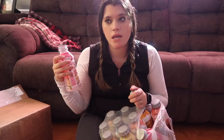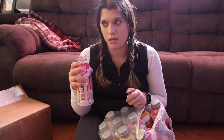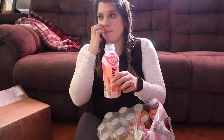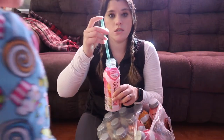You can tell that it's more healthy and doesn't have the sugar, but it doesn't have that super bad diet taste like some things do. It's really good, and they're a lot better when they're refrigerated. This is the strawberry lemonade!